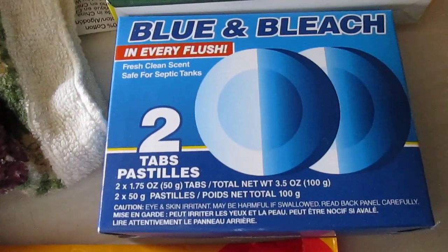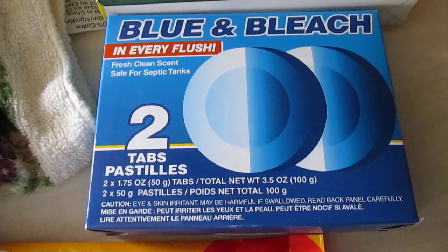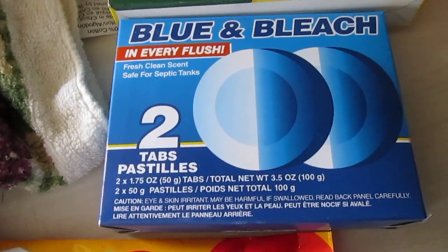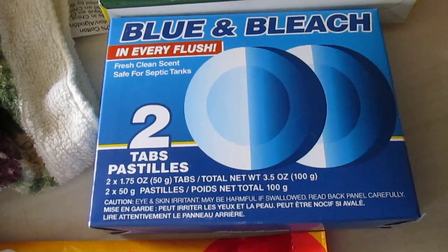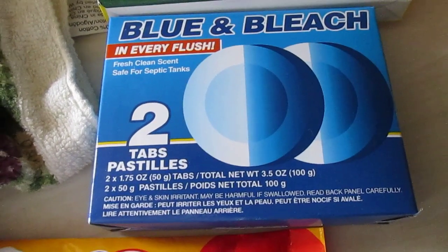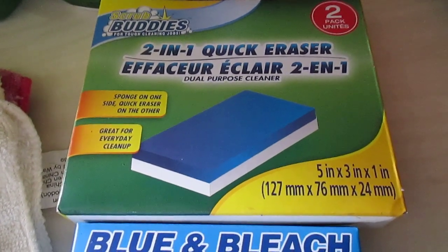For the bathroom I really love these blue and bleach toilet tablets. They last up to two weeks in the toilet, help keep it clean, and color the water blue. They're just a nice addition to your bathroom cleaning routine.